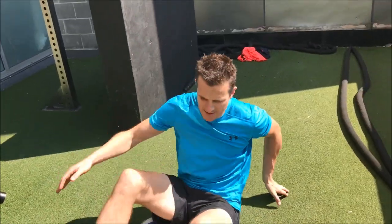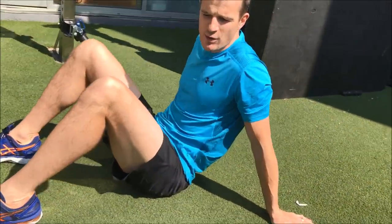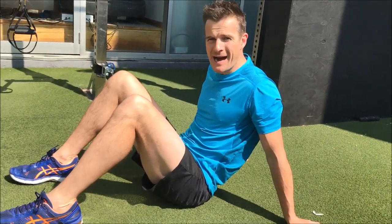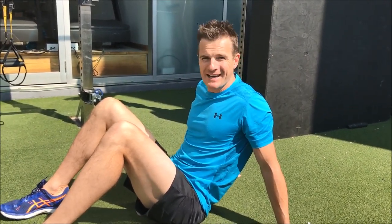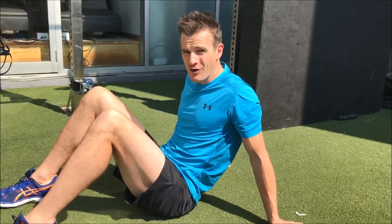The best way to start your hip hinge is by going through a bridge. We'll briefly go through the bridge and then move to the hip hinge in standing. The reason you do it in a bridge is that it's unloaded, which is really good for people who have been diagnosed with a disc problem, have had back pain, have a weak core, or whose glutes don't work well. It's important to start lying down in an unloaded position so you can learn the mechanics first.